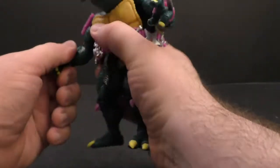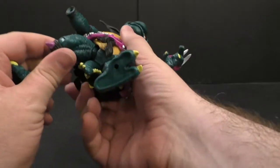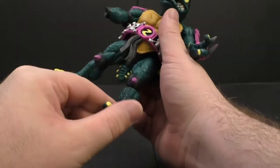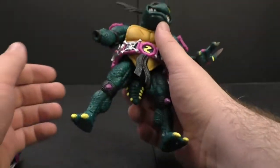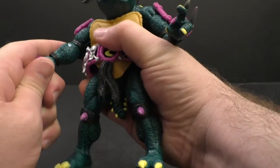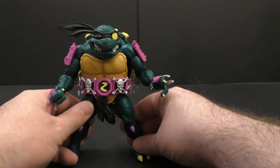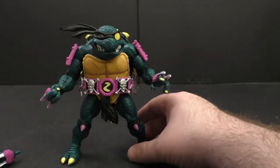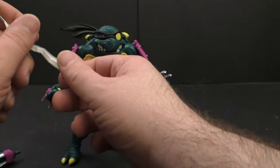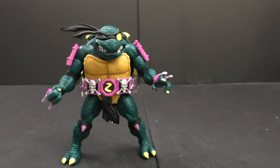Outside of wishing he were a little more stable in the legs — not that he isn't stable, these joints feel pretty good, one of the better ones Super 7 has done — the weight of the turtle shell just makes you want a little bit more. I also wish he had a straight katana like in the cartoon. I know this goes more off the toy design, but I still wish he had one.